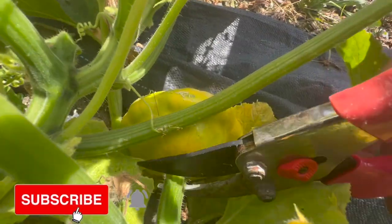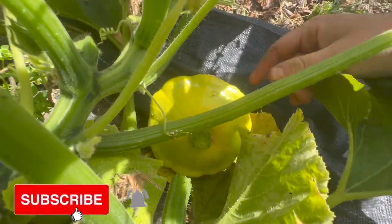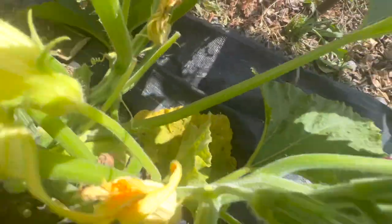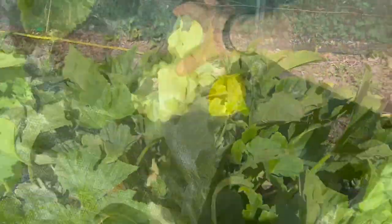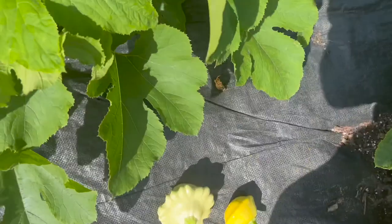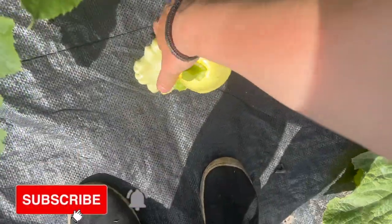This squash is another patty pan called Shooting Star. It produces these patty pan shaped yellow patty pans, which I find very tasty and really nice. You can use them just like a courgette. I'm actually making these into flour lately. I wonder how that's going to turn out.